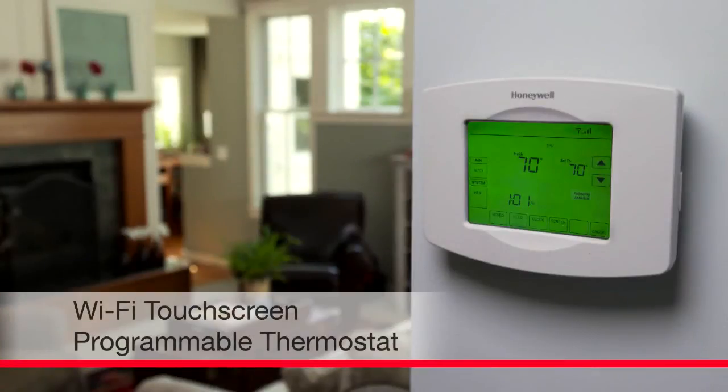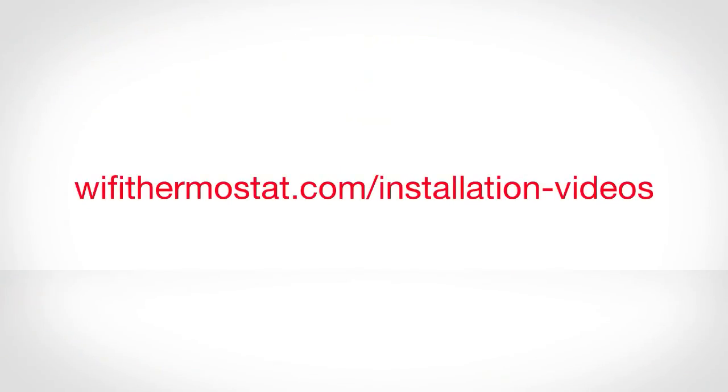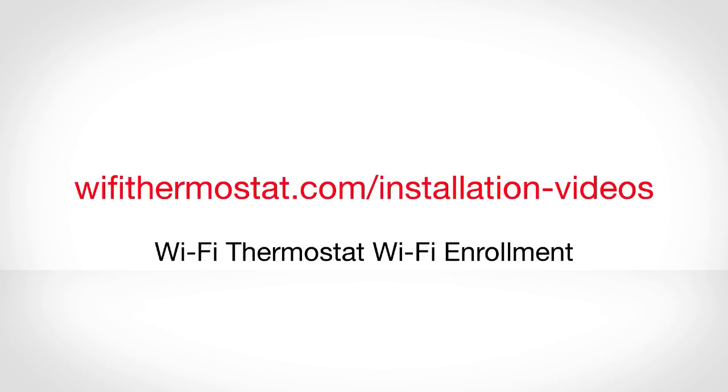Congratulations! You are now ready to start enrolling your thermostat with your home's Wi-Fi network. For assistance with this process, watch the video on wifithermostat.com/installation videos called Wi-Fi Thermostat Wi-Fi Enrollment.